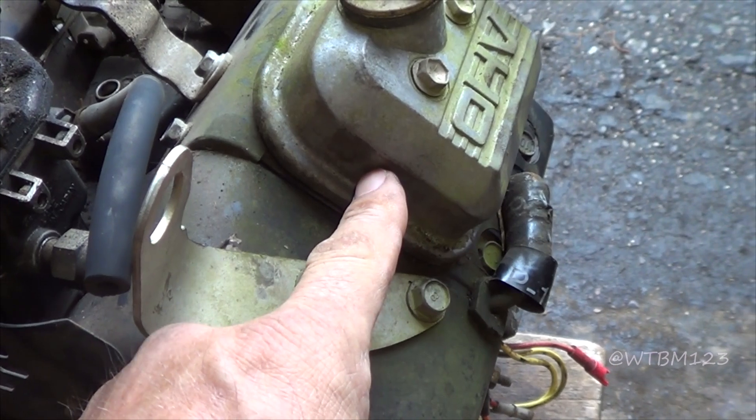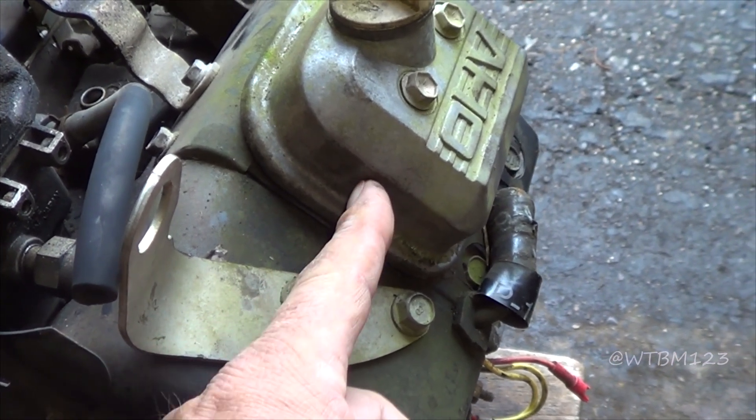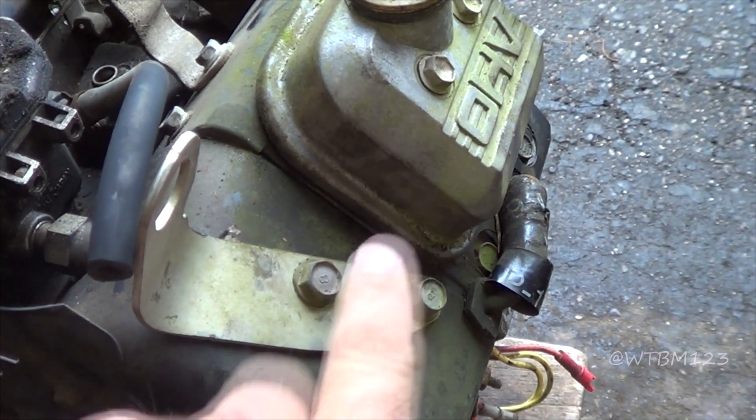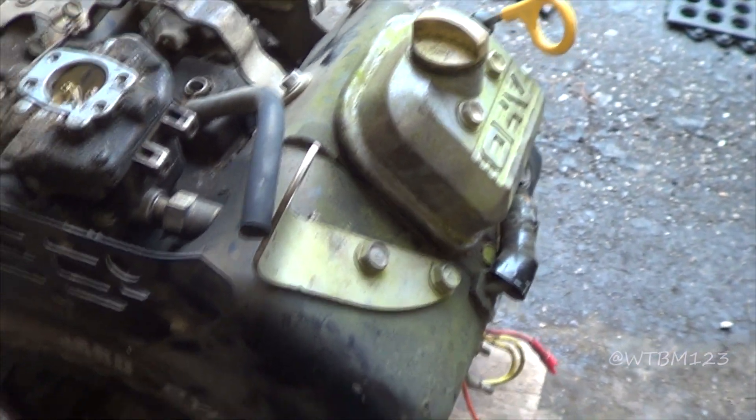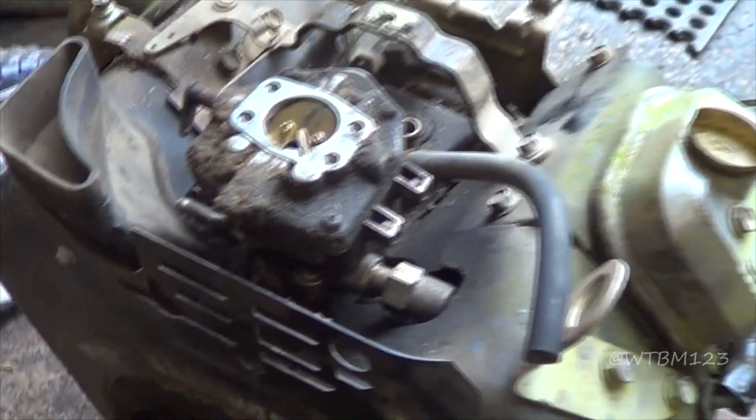I think I'll have to drill the valve covers and put a fitting in there somehow. There was a bracket that holds the fuel pump there — I guess I'll make something. But first things first: let's get it to run, maybe.